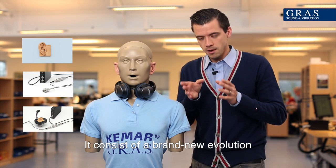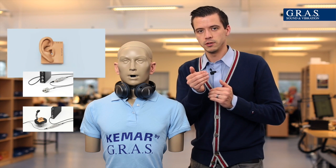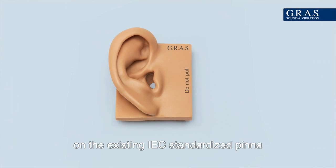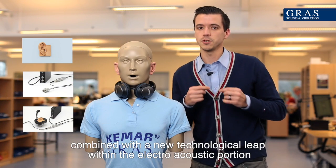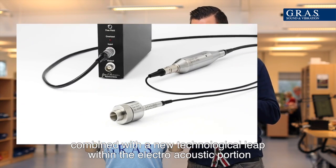It consists of a brand new evolution on the existing IEC standardized pinna combined with a new technological leap within the electroacoustic portion.